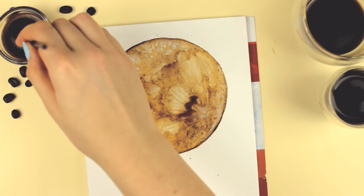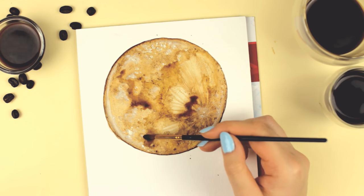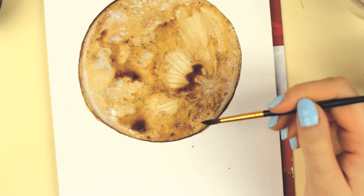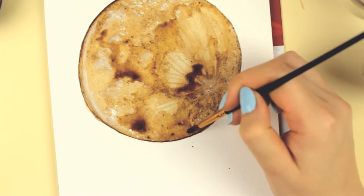I tried my best to make it look like a moon. The coffee didn't want to stay in the areas I edited, so I was kinda annoyed by that — but oh well, it's not meant to be, I guess.